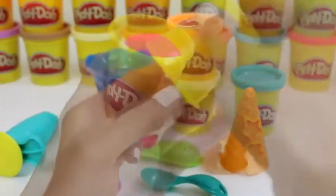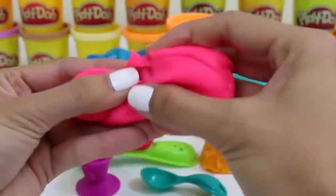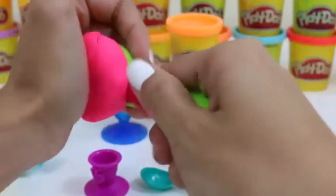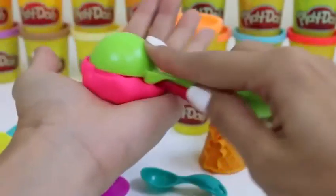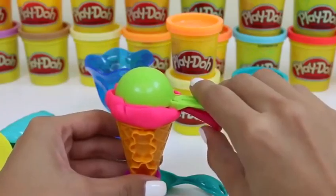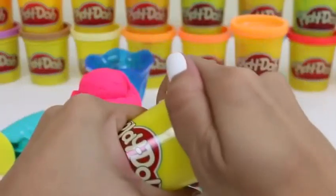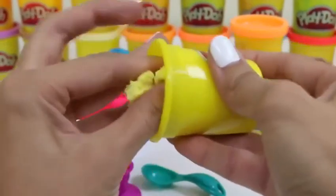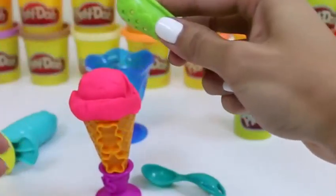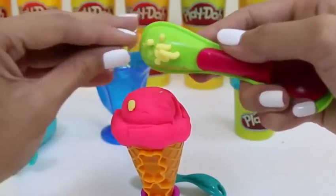I think we should first start with pink. Let's use our ice cream scooper. I want my strawberry ice cream to be in a cone. Perfect! Now let's do some vanilla sprinkles on top. We just place it in here and press it out. Let's stick on a lot of sprinkles.